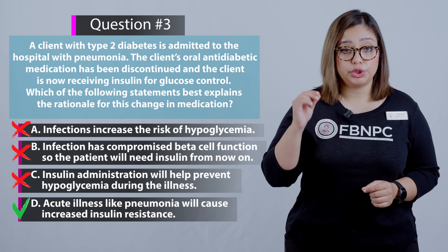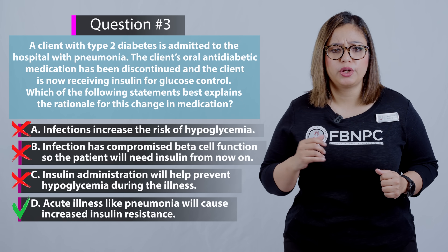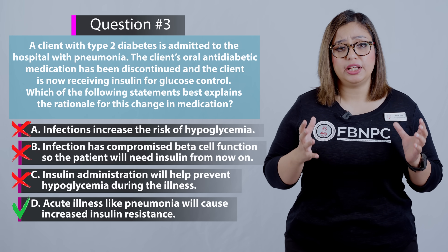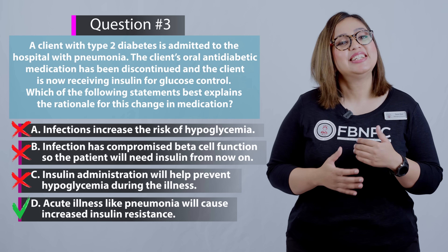Option D is correct because stress — whether physical stress, infection, or a patient going for surgery — increases the need for insulin. The body goes into a mode of insulin resistance, which is why oral anti-diabetics may no longer be sufficient and insulin is required during acute illness.